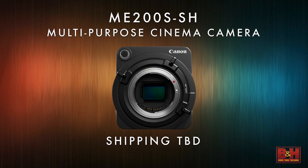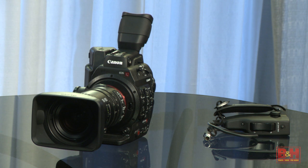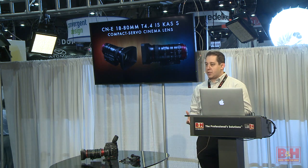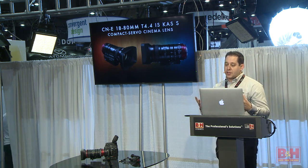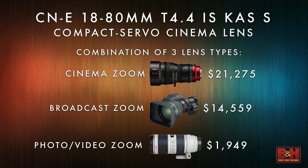The next thing I really want to talk about — I'm so excited about this product. This is a revolutionary lens and I have it right here mounted to our C300 Mark II. This is our new compact servo cinema lens. This is very exciting because Canon hasn't really had anything in this price point yet. Customers have asked us: when are you going to put a servo motor on your still EF lenses?